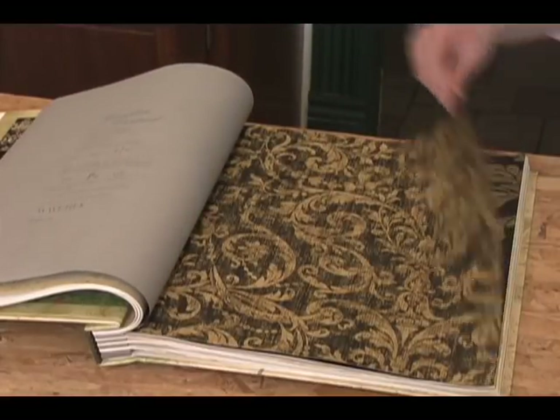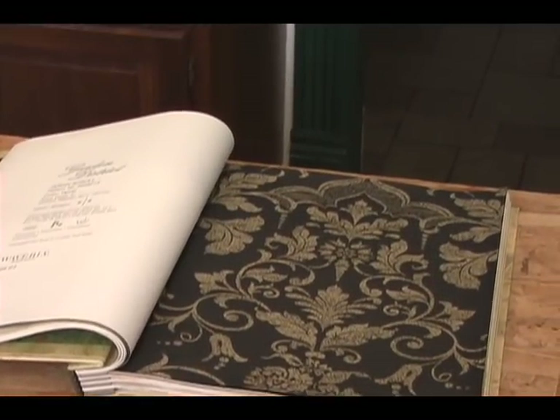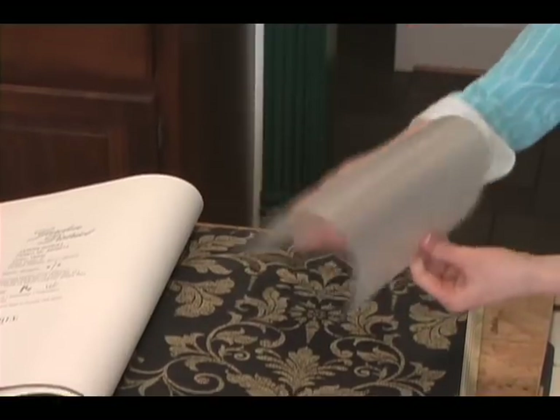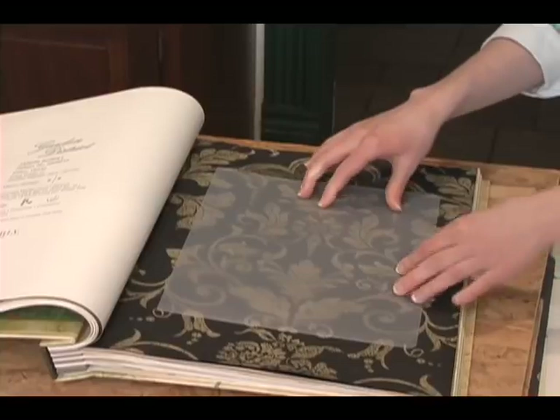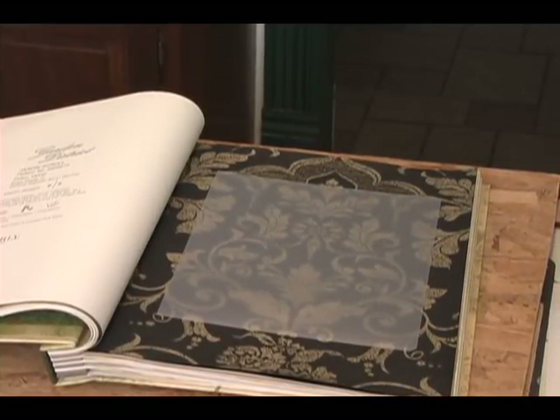Once you've found the pattern you would like to trace, you will need a clear or transparent piece of fairly thick plastic. You will want to use a thick piece of plastic so that it is durable, and a clear transparent piece of plastic because it will allow you to trace the pattern easily.